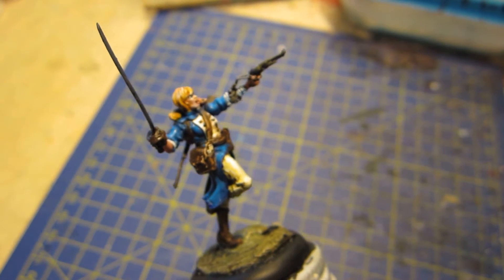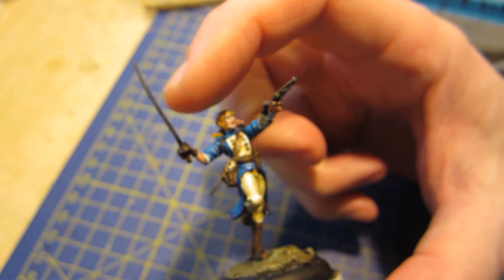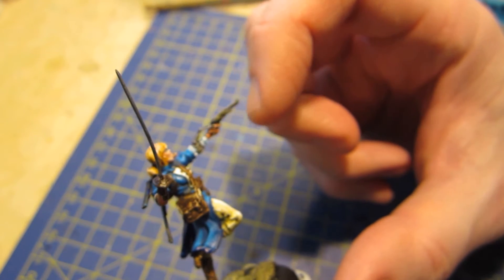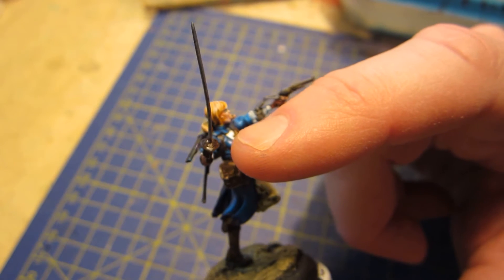The main portions left are everything leather and metal, and some other minor things like the little bits of books you can see peeking through here on the carrying bag.